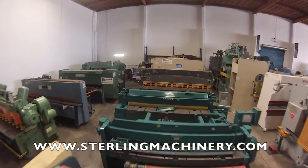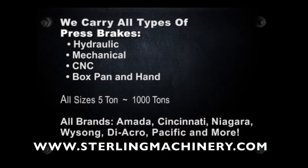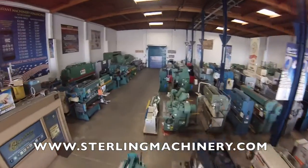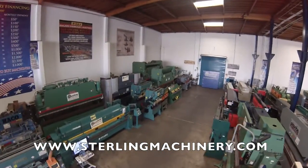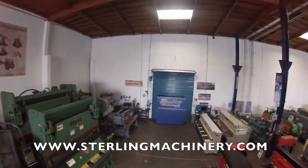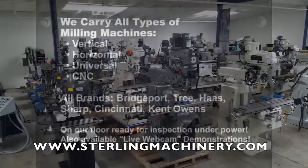Sterling Machinery sells all types of metalworking, fabricating, and chip making machinery, such as lathes, metal shears, press brakes, punch presses, punches, grinders, milling machines, saws, plate rolls, iron workers, inspection equipment, welders, and much more.